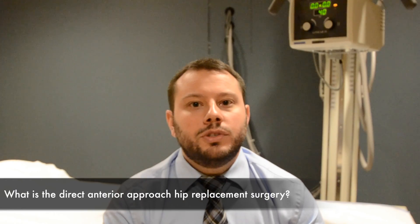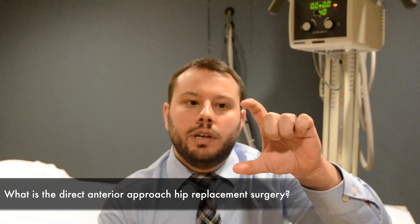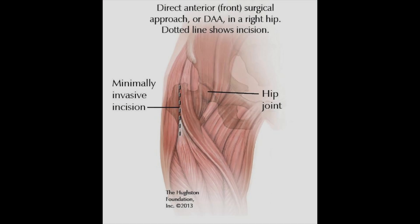In this approach to hip replacement, we make an incision on the anterior or front part of the hip joint, approximately this big. This allows us to go down and go in between the muscles rather than cutting through them, as we did with the traditional hip replacement surgery.